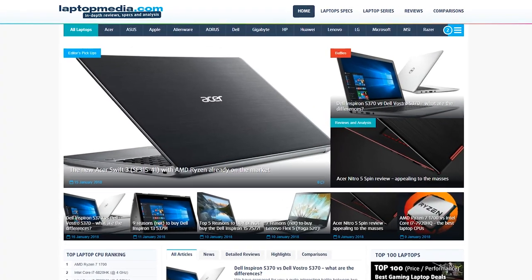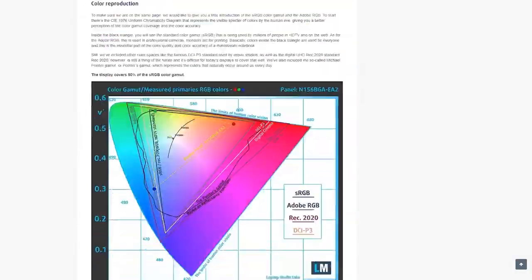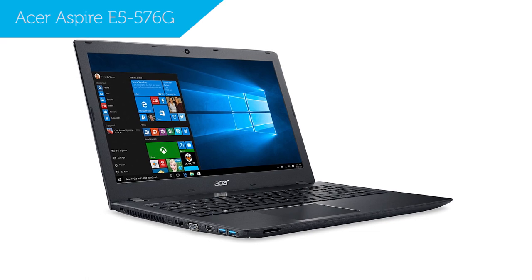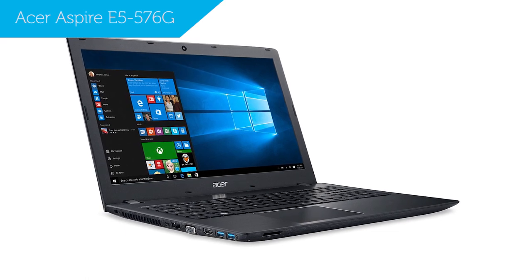Hi, this is Laptop Media, and maybe you've already come across our detailed review of the Acer Aspire E5 576G. Today we'll be taking a look at 5 specific reasons to buy or skip out on this laptop.